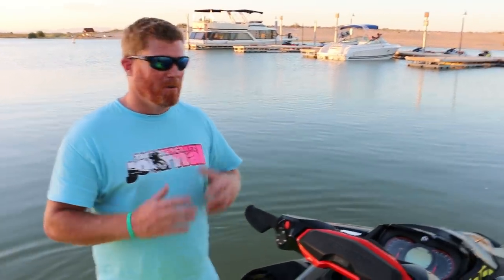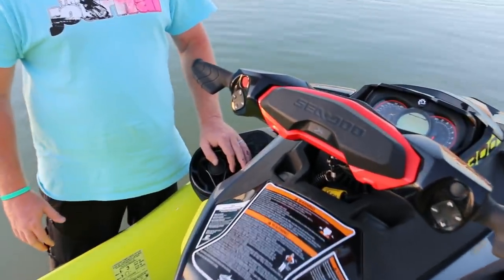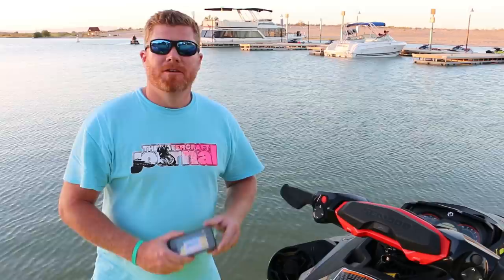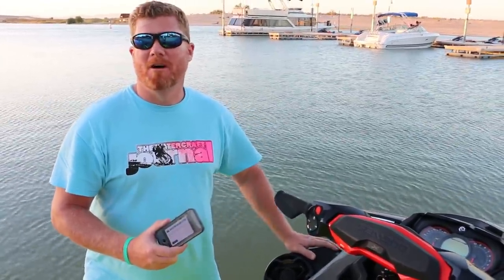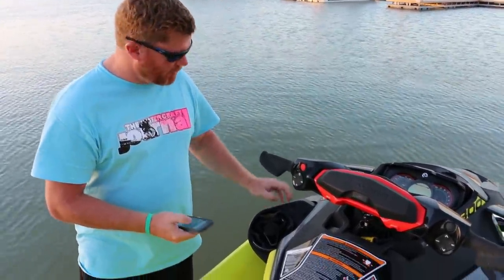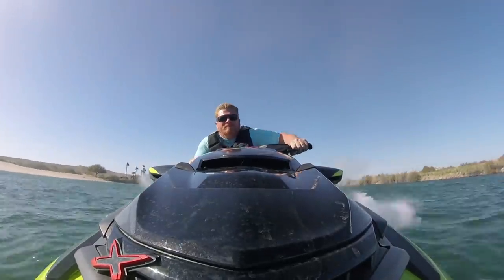A great feature that isn't necessarily standard on the RX-TX — but we insist everyone who gets one orders it — is Sea-Doo's new BRP Premium Audio System. This new sound system is only an extra $700 on top of the standard asking price. What makes it really unique is that it's the only Bluetooth-accessible sound system on a personal watercraft. Simply log in with your phone, go into your Bluetooth settings, and you can control your entire sound system through the keypad and enjoy a ride with your own personal tunes.